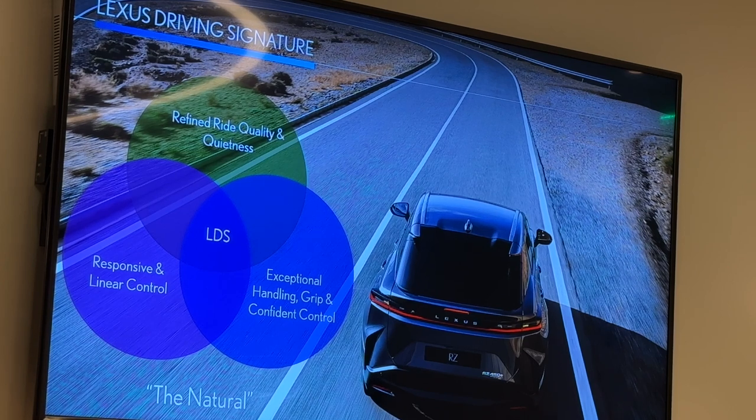We also wanted to speak to the chief engineer's inspiration of it being a natural vehicle. He wanted this vehicle to be very natural for first-time BEV adopters, as well as people who are used to the Lexus brand and our products. Throughout the entire build of this vehicle, choices were made to stay true to that goal. He wanted everything to feel as natural as possible with a very minimal learning curve. As you'll all experience tomorrow, it's very simple to get in this vehicle and understand how to operate it. Even the way that it drives and handles, it's going to be very confidence-inspiring, very fun to drive, and it's not going to catch you by surprise other than how fun it is.